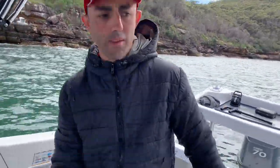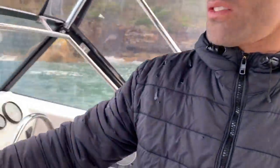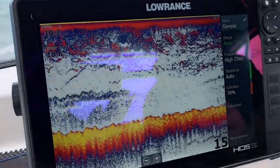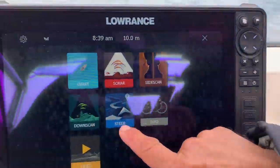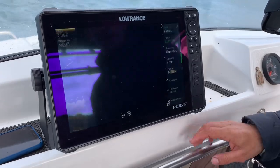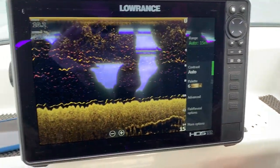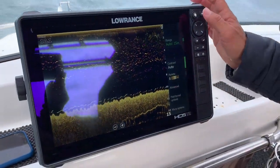Burley up around the back of your boat. As you can see here, I started burleying about 10 minutes ago and the action's crazy. Put it on down scan and you can see the bait really in high def — that's so good.